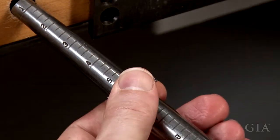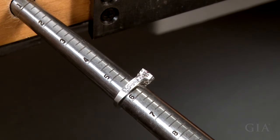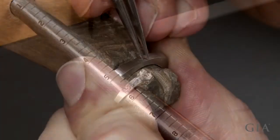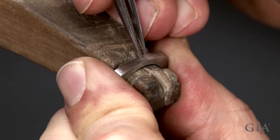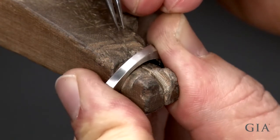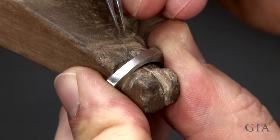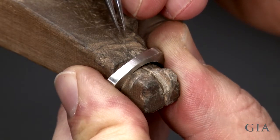The ring needs to be sized down a half size from five and three quarters to five and a quarter. Scribe one point two five millimeters to be removed from the shank. This will make the ring slightly smaller than a size five and a quarter, but it will allow for rounding after the shank has been reconnected.